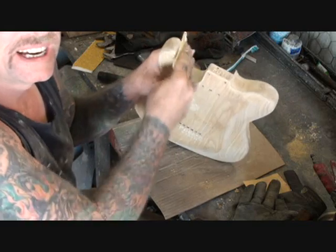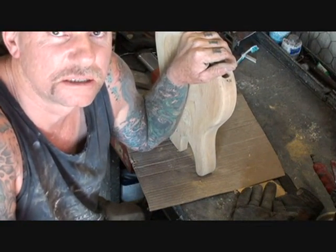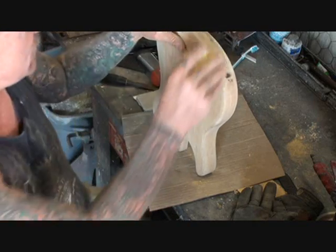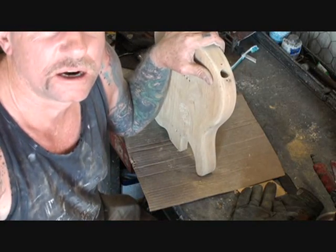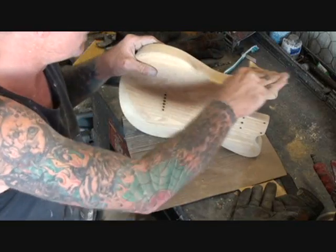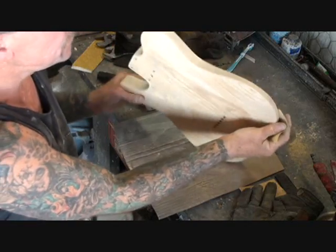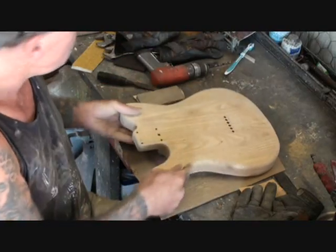I must have 30 or 40 videos up there on how to paint and relic your guitar. But this is a special guitar — some motherfucker broke into my house and stole one of my guitars. I'm trying to replace it, but it will never be the same guitar. It'll be close, and that's all we can do. If I ever find that guitar and see whoever's got it, you're going to be giving it up. And it's ready for paint.